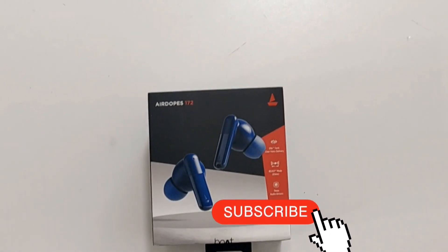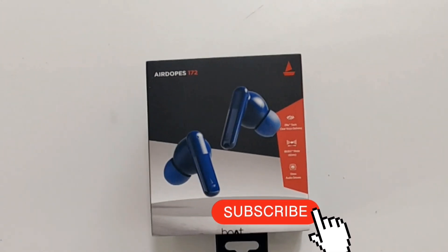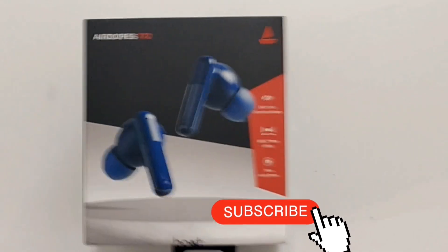I bought earbuds. Here is why I am using Caringey.